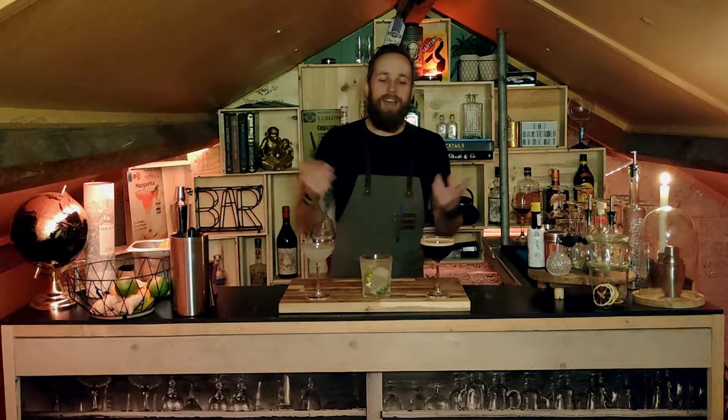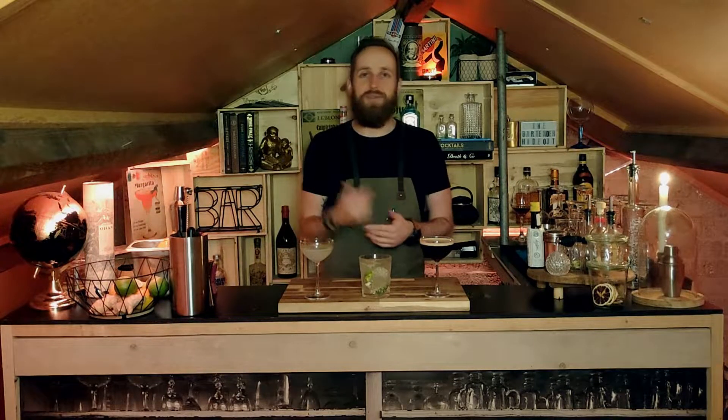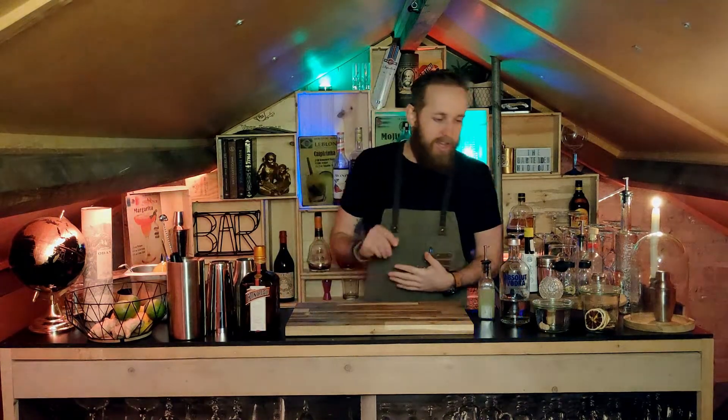Welcome back to the Bartender Hideout. As you can see I have three beautiful cocktails sitting here — three super easy vodka cocktails. I'll be showing you guys how to make these, especially since a lot of us are getting back into lockdowns and working from home. These are really easy cocktails you can make at home without breaking the bank. Let's dive in.